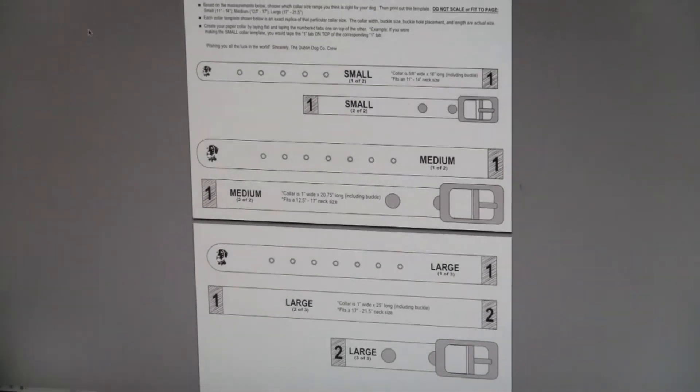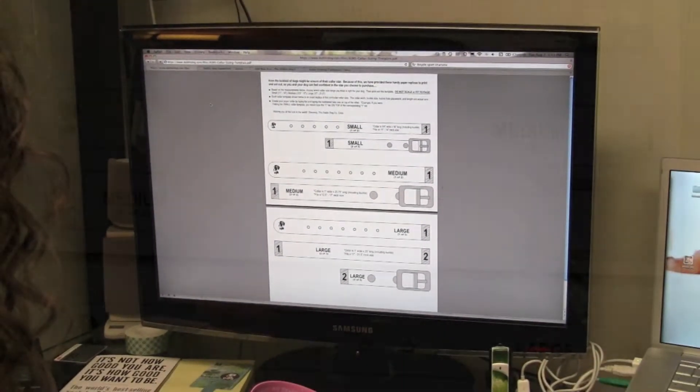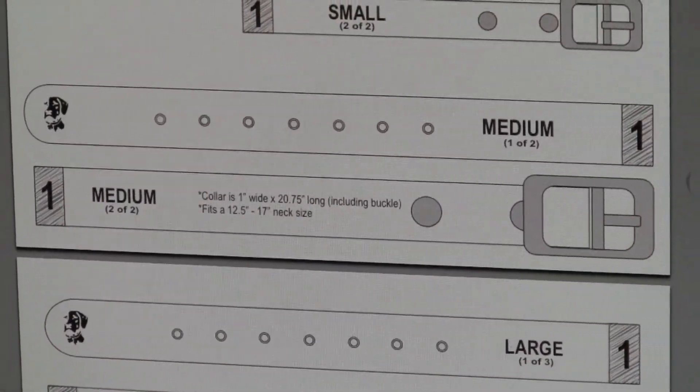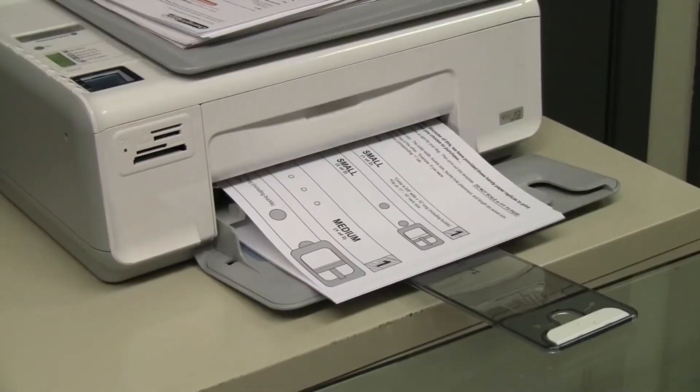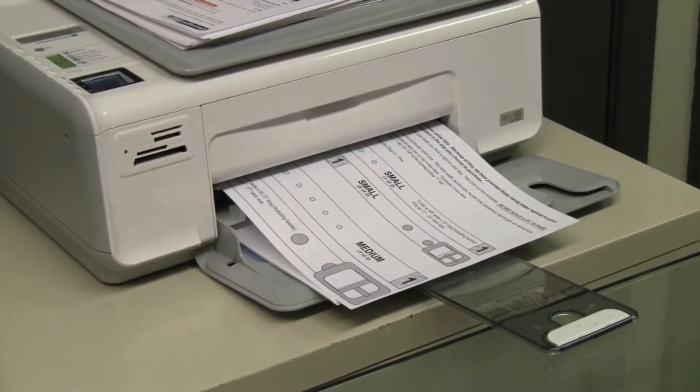Here's how this works. Choose the collar you feel will be the most appropriate size for your dog. For this example, we're going to use the medium template for my dog Addy. Print out the corresponding page. Please make sure not to scale or resize the image while printing it out — this is very important.